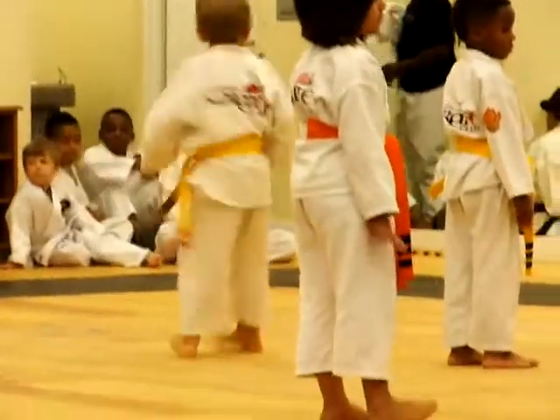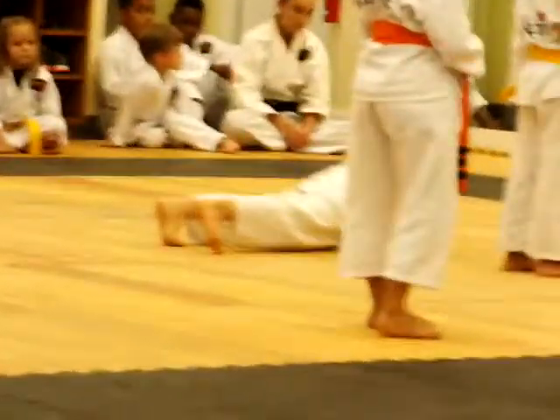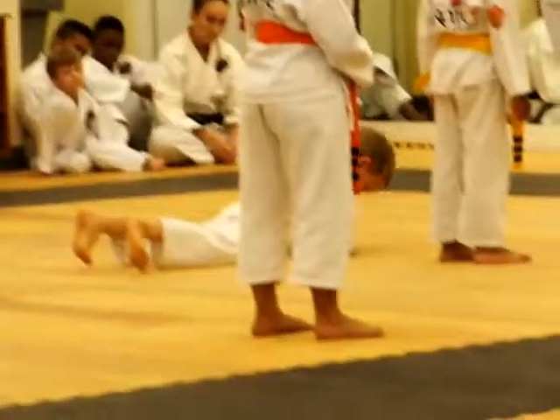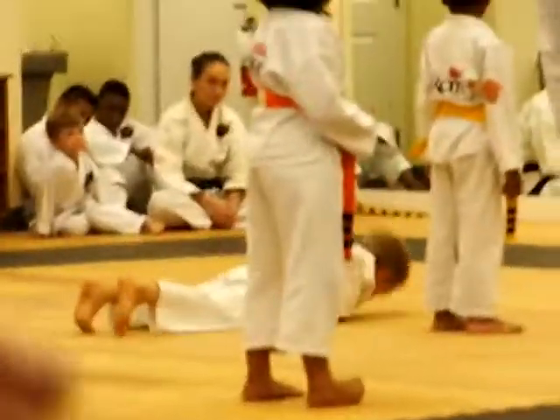All right. All the yellow belts that are in the front row — thumb wall — five push-ups right now. You are supposed to be standing straight. No, all the way to the floor. All the way down. Your head is supposed to touch the floor every time. That's what I want to see. Hurry up. Count in Japanese. Anybody here count in Japanese?